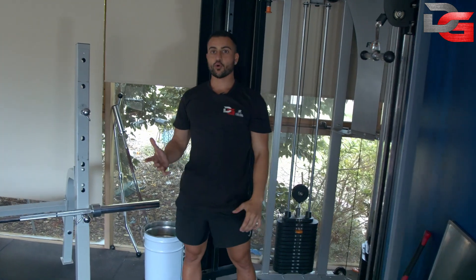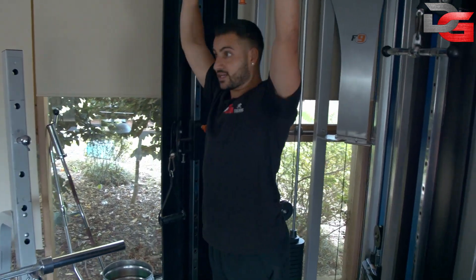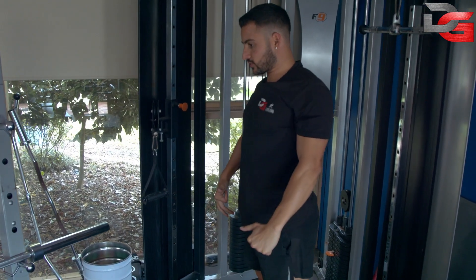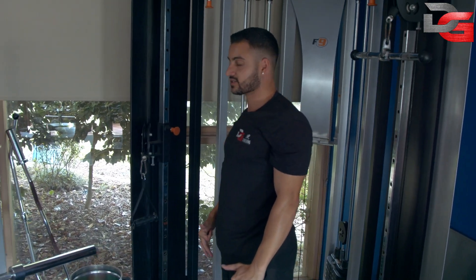And that's how you do the straight bar pulldown. Make sure you're not hyperextending or jolting your shoulders. Make sure you've got form and technique, core switched on, really getting that mind-muscle connection, taking your time, driving your elbows back, and bringing your chest up slightly for a nice contraction.